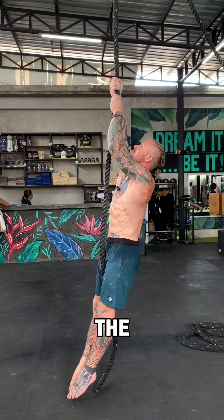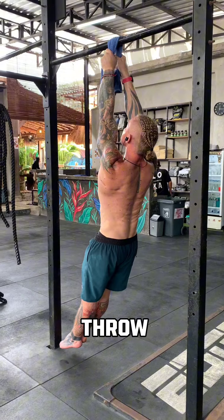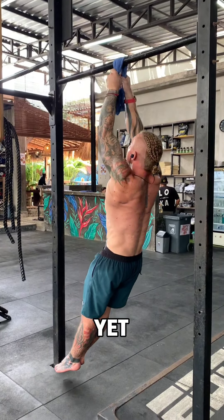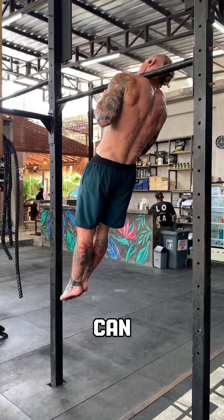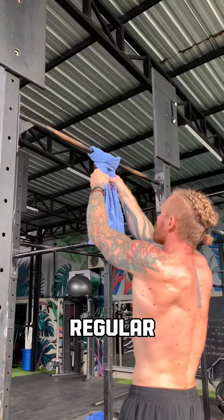If you haven't got a rope, the next best thing is a towel. Same mission — you want to start hanging, throwing some scap pulls until you're ready to do pull-ups. If you can't yet manage commandos, you can make a little knot that will allow you to do regular towel pull-ups.